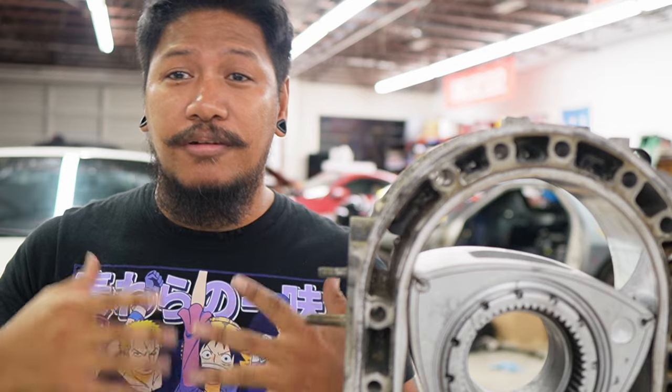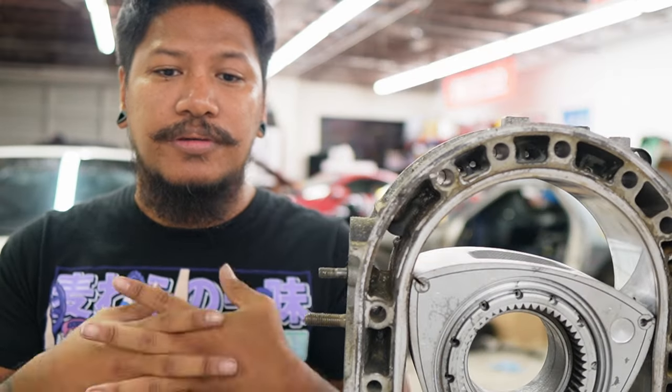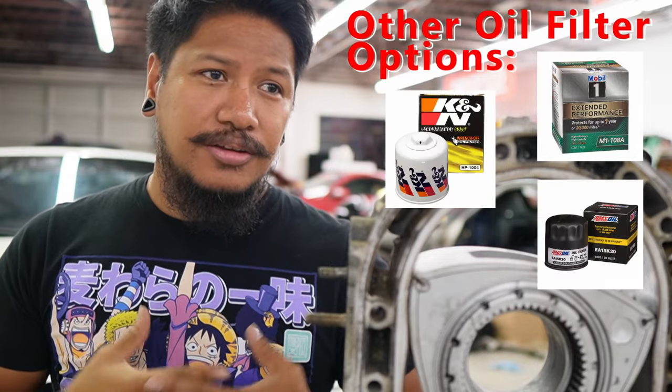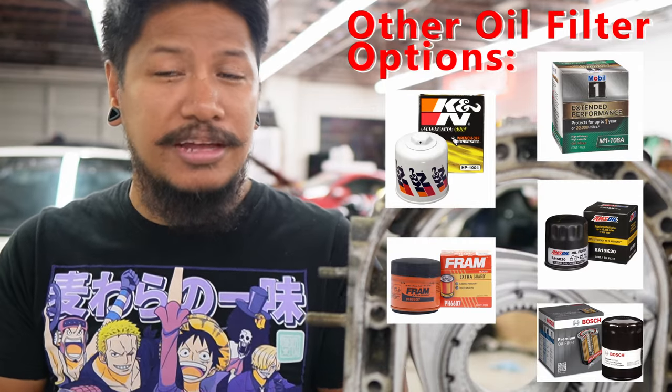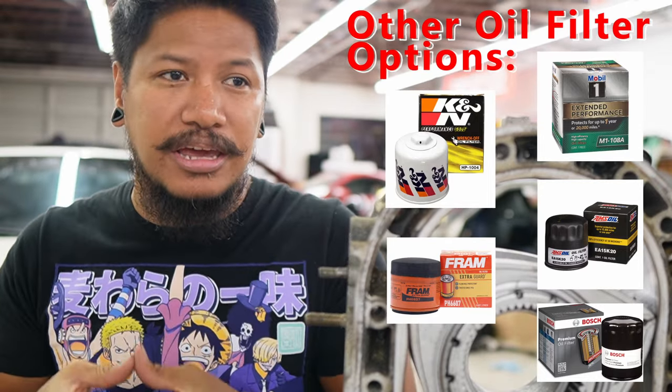For the oil filter, you can pretty much use anything, but a lot of RX-7 people in the community recommend using the stock Mazda oil filter. The reason is because it has a filter bypass valve. What it does is let oil flow through quickly so it can get to the engine fast enough to warm up. During warm-up, you have oil rushing into the engine and the filter won't be able to keep up, so the bypass valve lets in the oil needed to get to the engine quick enough — that's the only purpose of that oil filter bypass valve.